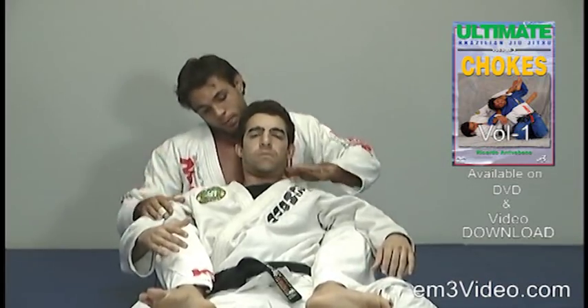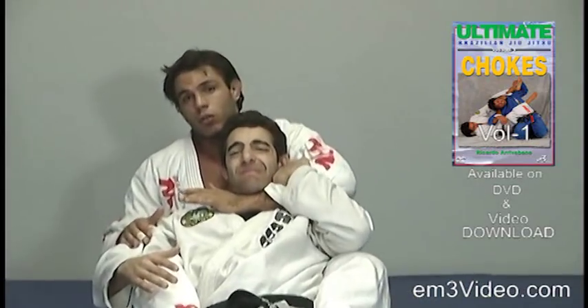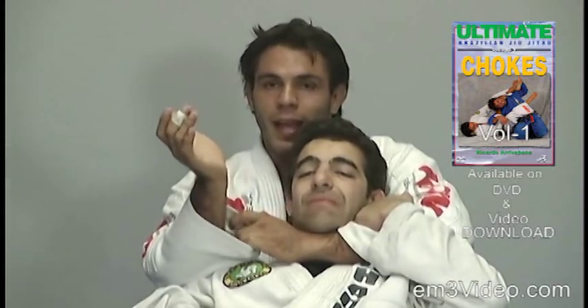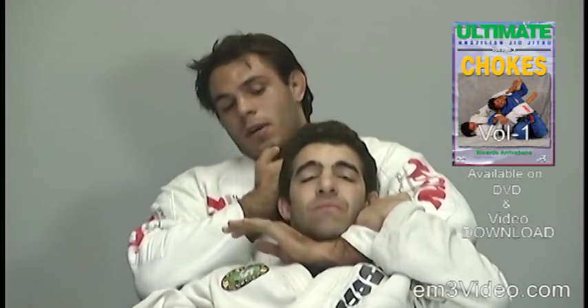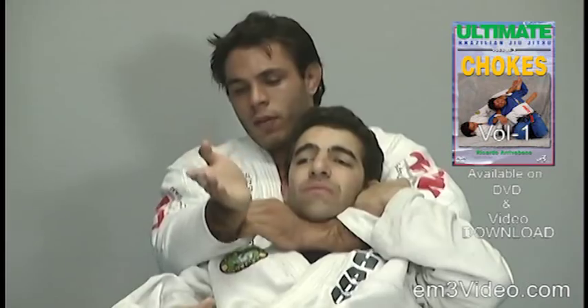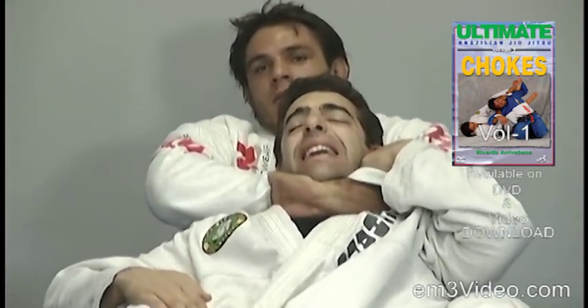One more time. Left hand in front of the neck. Grab your own right hand sleeve with the four fingers inside. The back side of the right hand goes behind the opponent's neck and apply pressure for the final choke.